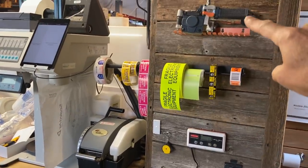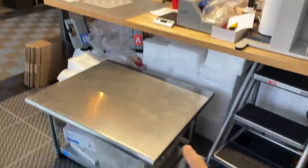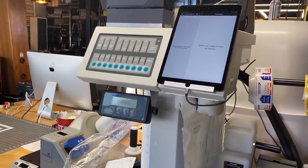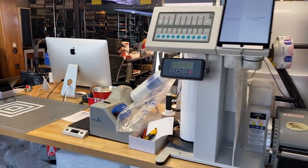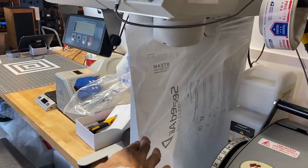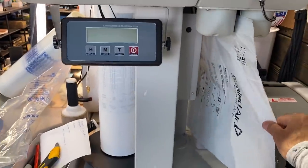We've got a strapping machine up there, all our labels, a tape machine, a scale for when we do big pallets, and most importantly our Instapack machine. This has been a great addition over the last year — we absolutely love it. It creates these expanding foam bags, about 24-inch bags, and we can actually size how much expanding foam material we put into each bag.